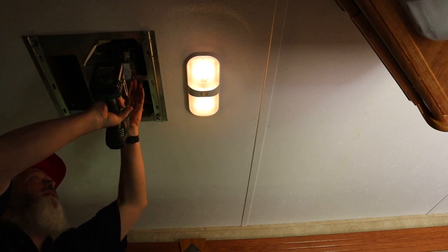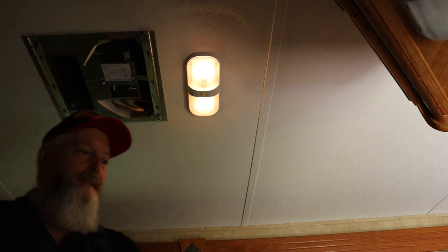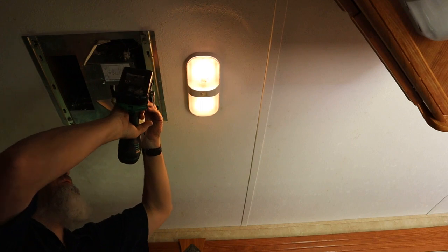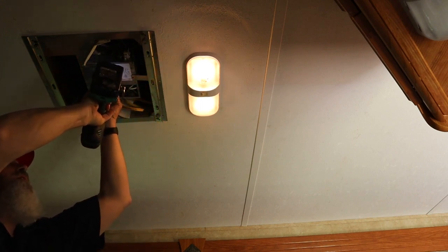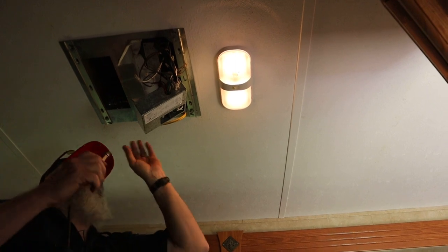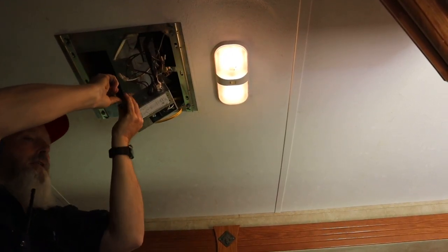I'm just going to take this box out of here. We're going to get the cover off this box so we can see what's going on here. I'm going to have to take this control box out of here and pull the cover off it completely so I can see. Do some testing.